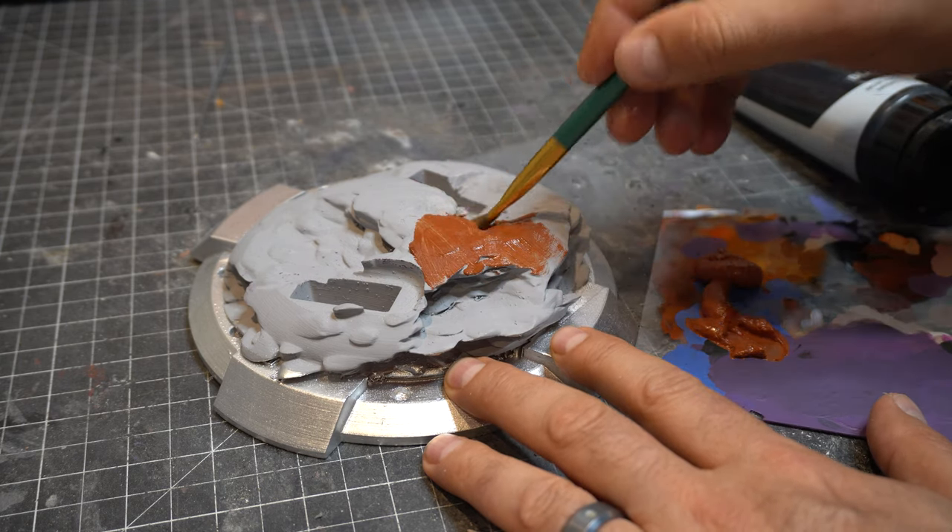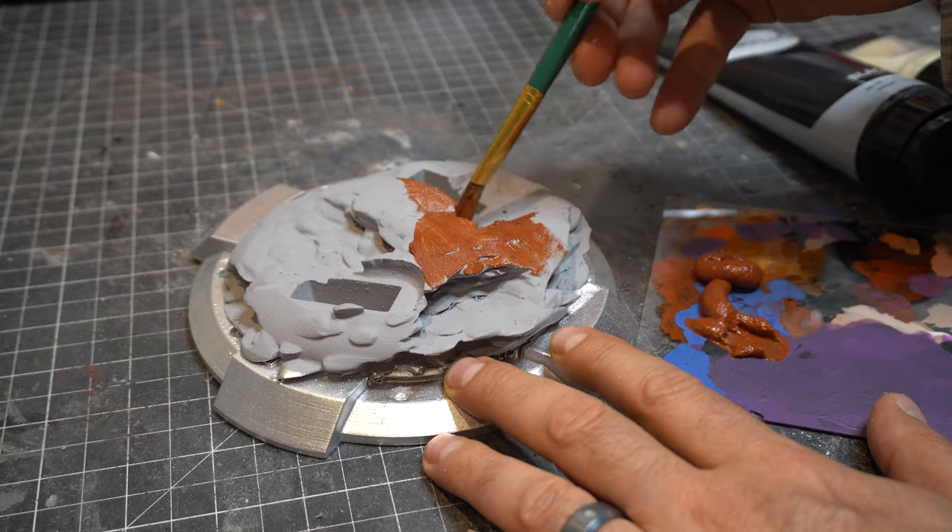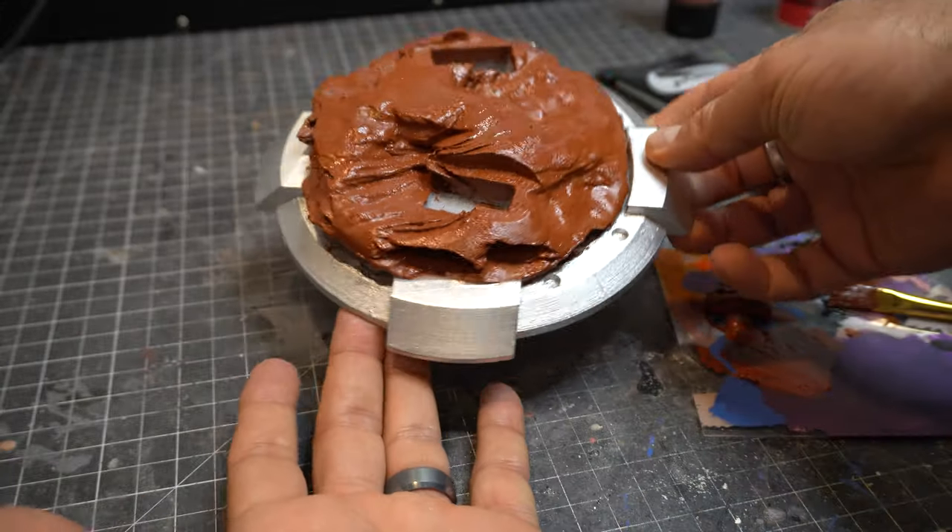I'm working on the base. I'm going to make it look sort of Mars-like, just a really simple paint job for that. And there you go.